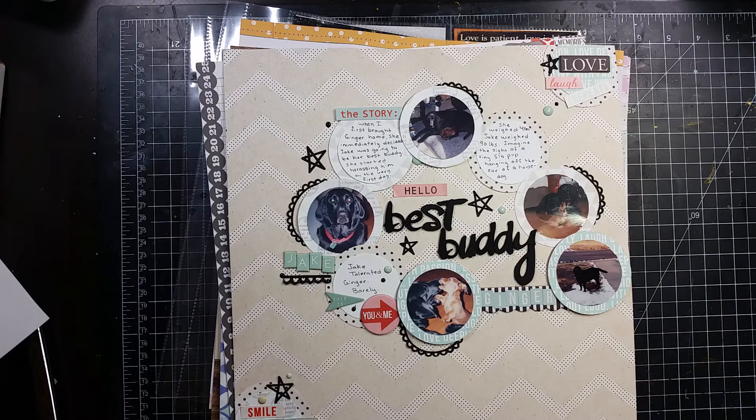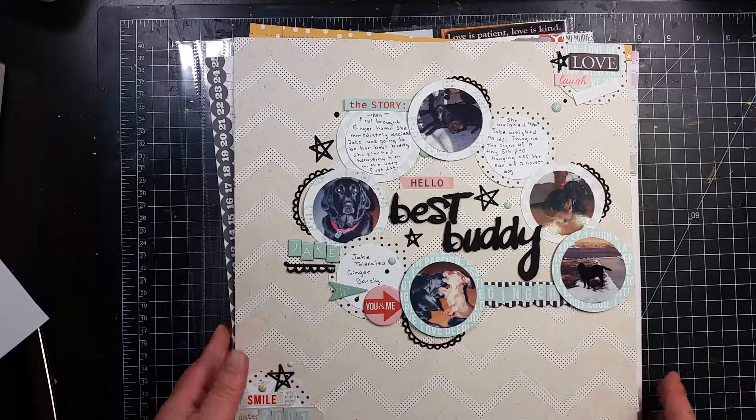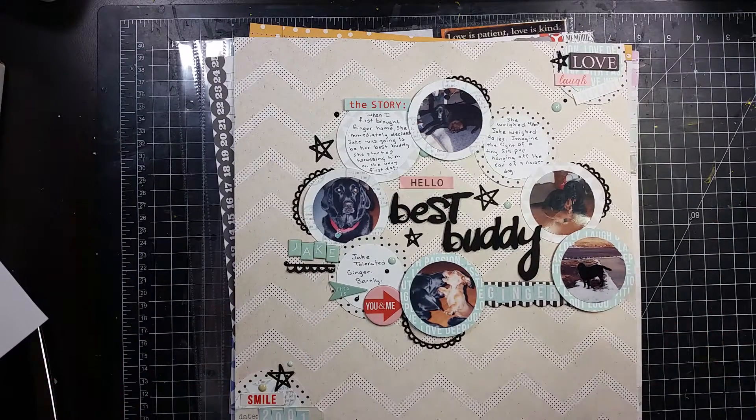Hi guys, it's Becky. I am here with my August wrap-up. I did not do as much this month as I did last month — probably because I did a lot of video editing in the month of August, whereas in July I did a lot.